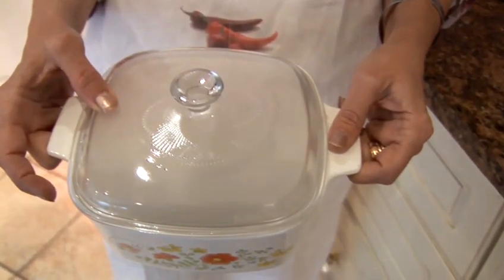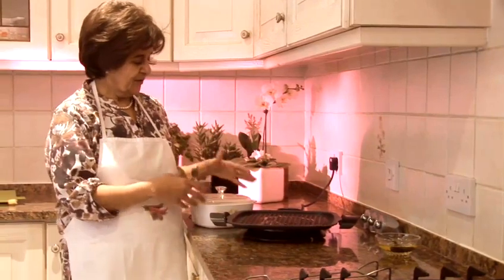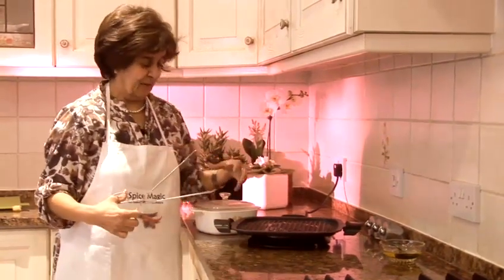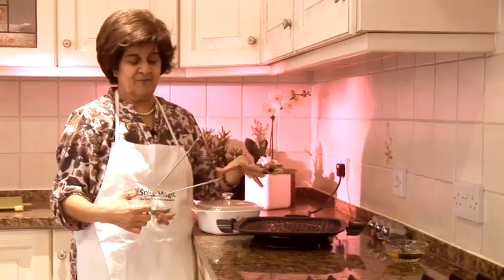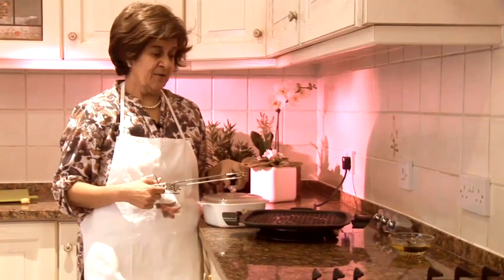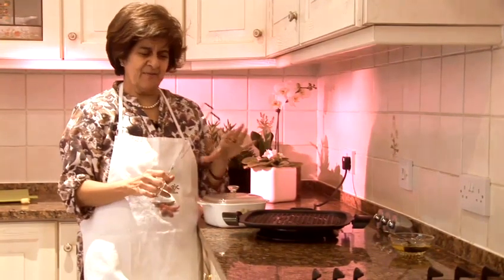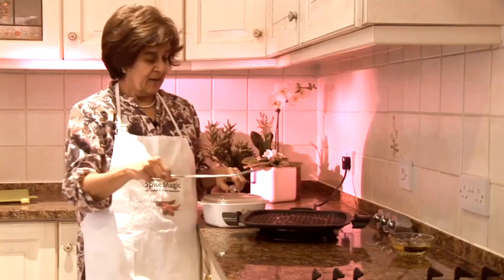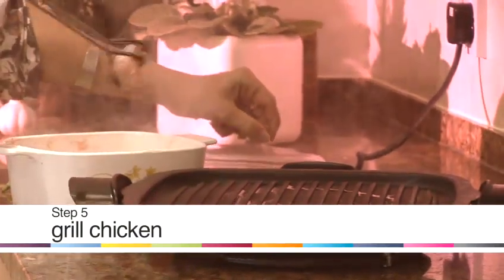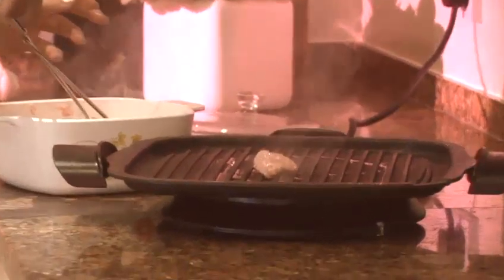We've got our chicken that's been in there for 10-15 minutes with the piece of coal, giving it all that wonderful char-grill smoky flavour. A great piece of equipment you can use very easily at home — which gives a very professional touch — is this electric grill. Once you take your pieces of chicken and put them on there, you can just grill them in a few minutes and they're ready to eat.